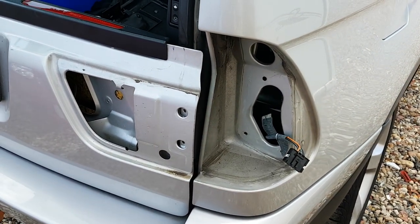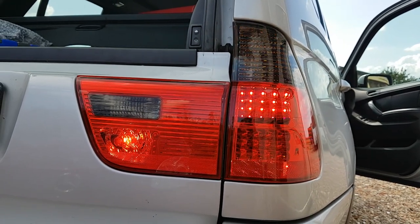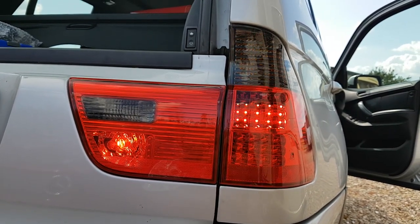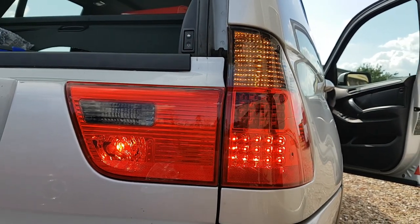Once you've removed the lights, give the area a good clean before installing the new lights. Before putting it fully back together, do a light check. It appears to flash on camera but when it's not on camera it's constant for the back lights. Nice little job, nice little improvement.